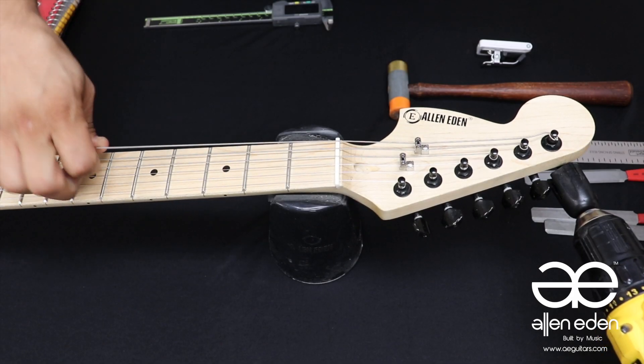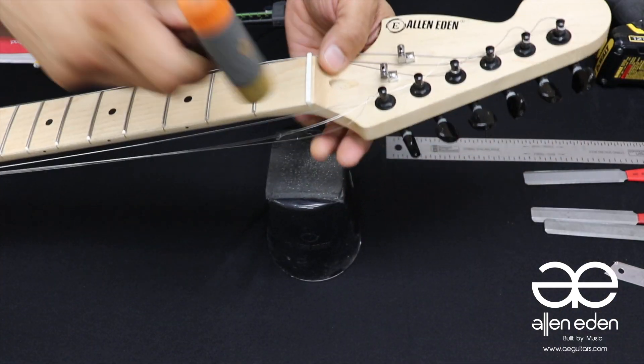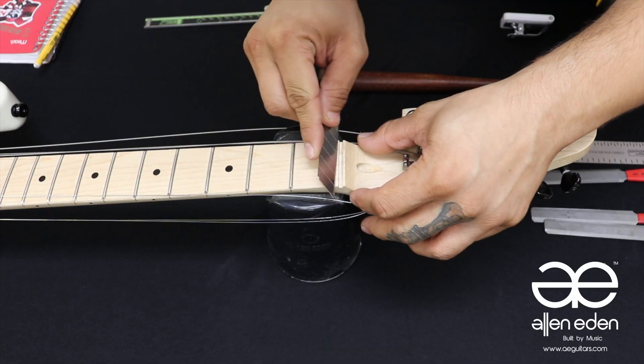First, we begin by loosening the strings. You can use a fret hammer to gently tap the nut to break its bond from the glue. Clean out the remaining glue with a razor blade or box cutting blade.